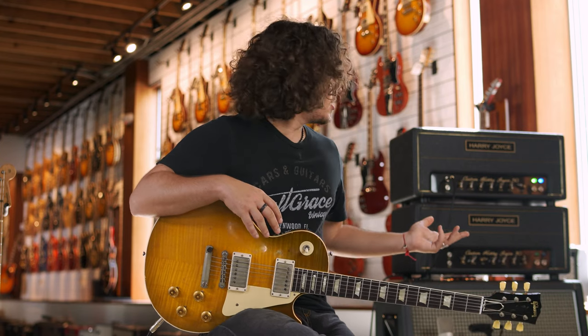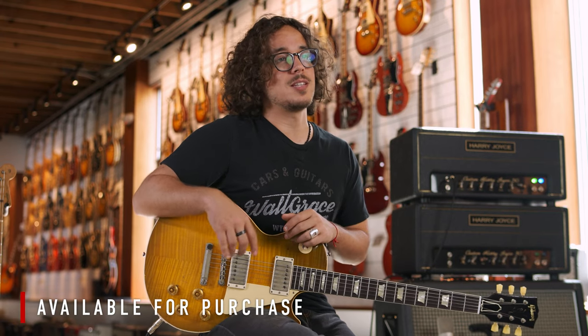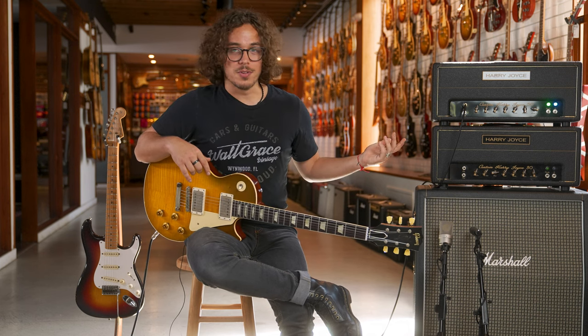So I'm just going to let you guys hear it — you let me know what you think in the comment section down below. If you guys want to check these out, I'll be listing them in the description below. For more information, visit waltgracevintage.com. I'm going to be playing for a bit.